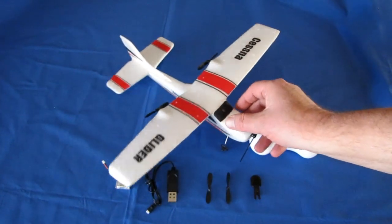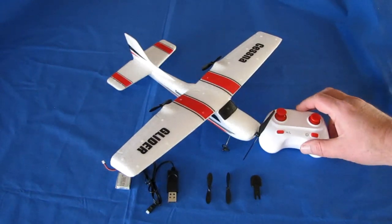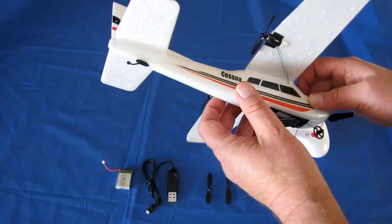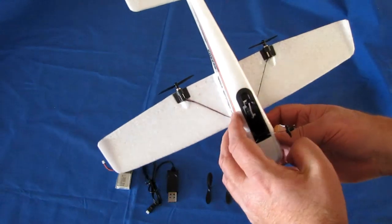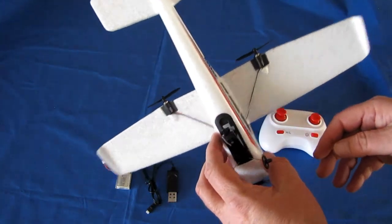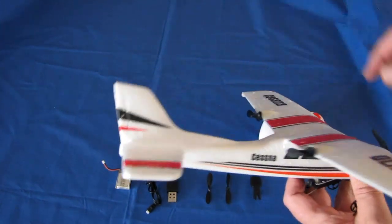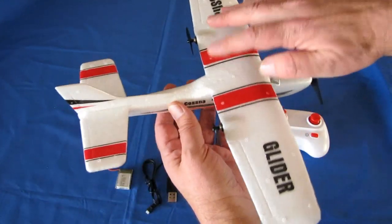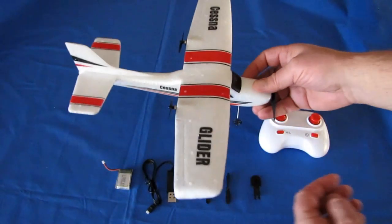Now why am I interested in reviewing it? Originally this was listed as a three-channel plane on the site I got this from. Unfortunately I think they made an error — this is not a three-channel plane. The original listing is wrong and I'm going to ask the sponsor to correct that. This is really just a two-channel plane. There is no elevator control on this — control is strictly through the motors pushing it right or left to turn.